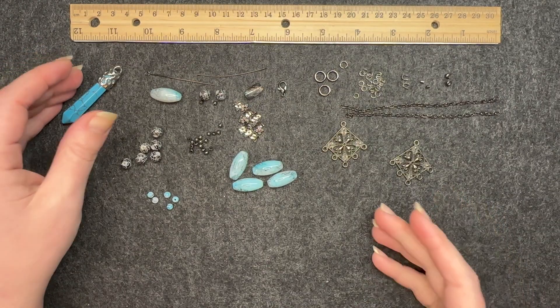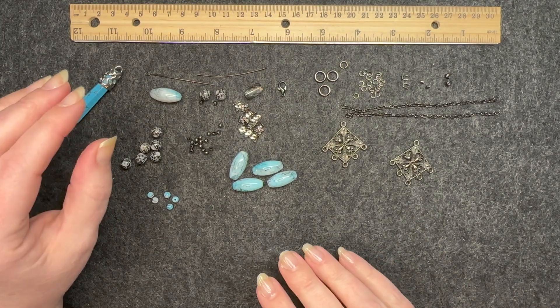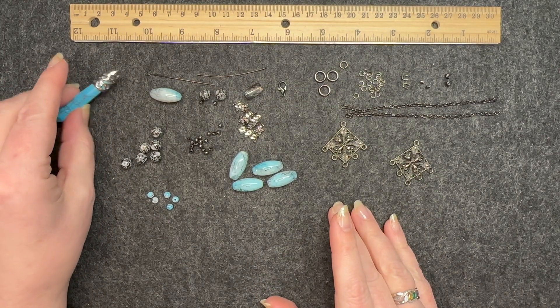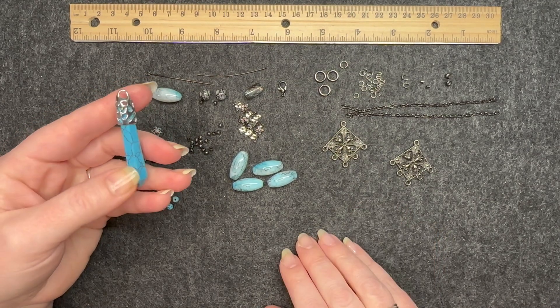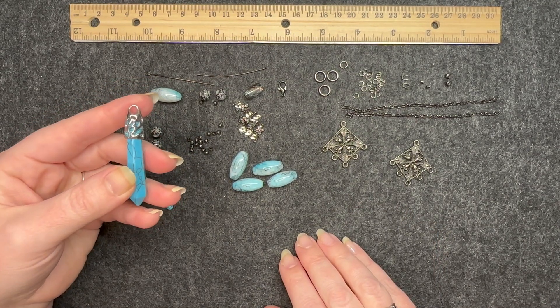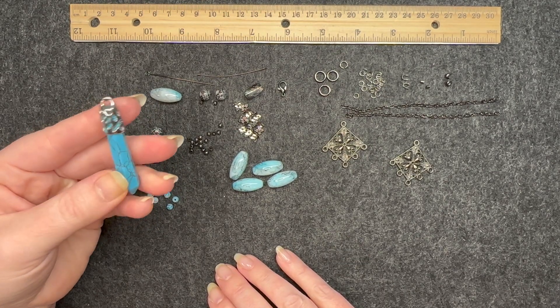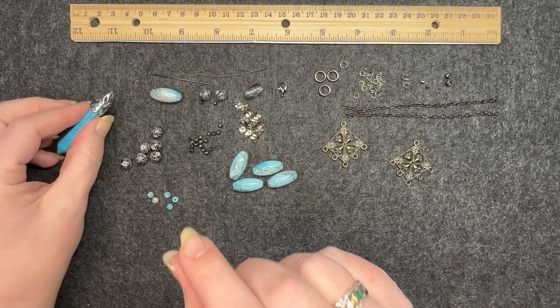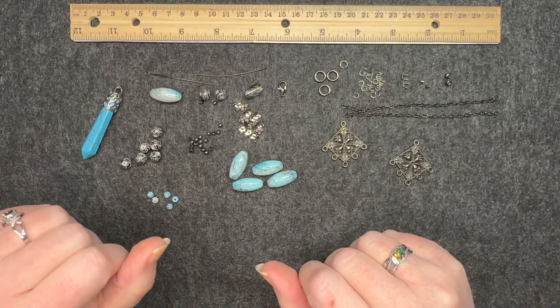I have an image in my head, and I know at this point in the video you've already seen the intro with the necklace completed. In my mental image, this necklace is going to be a big bold statement piece with several focus areas like these pendants. I'm going to have large, beautiful strands — I'm just excited to get started.